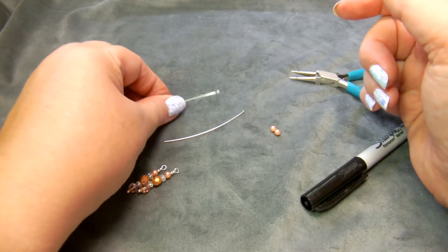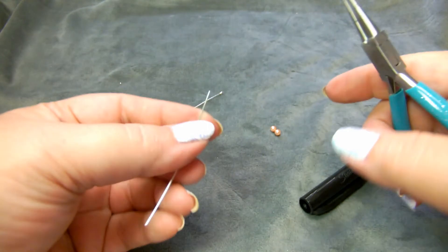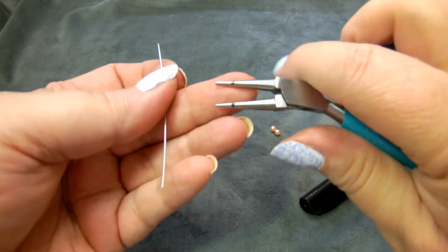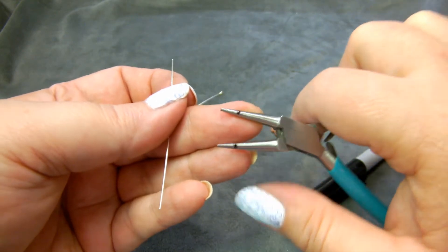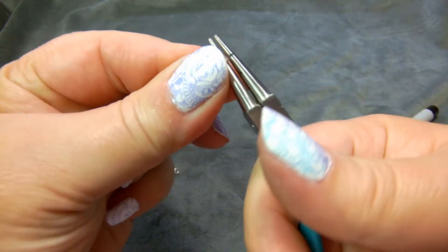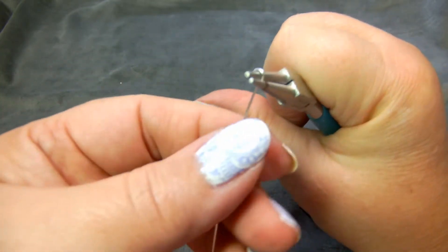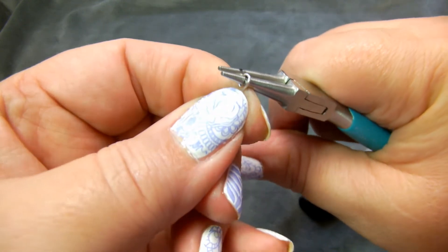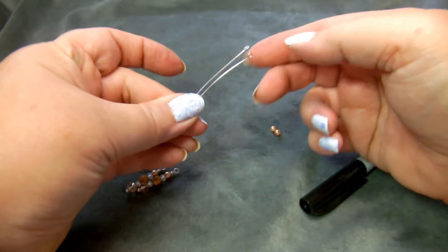I've already flush cut both ends of each wire. My round nose pliers are marked with little black marks so I know to make both loops the same size. I put the wire in the round nose pliers, loop it, and then make a slight bend. So we've got two pieces of wire that each have a loop on the end.